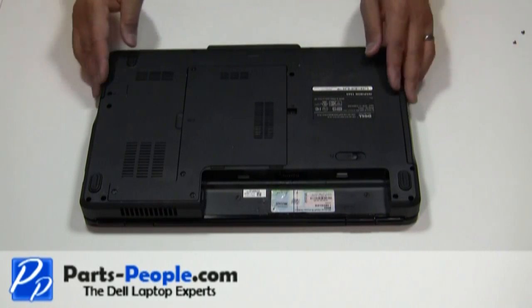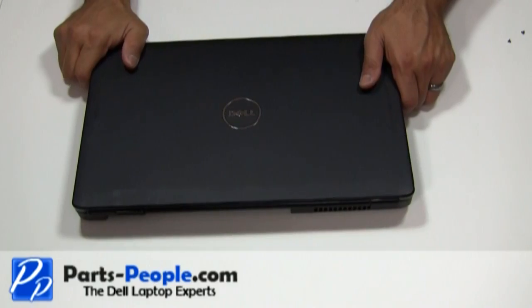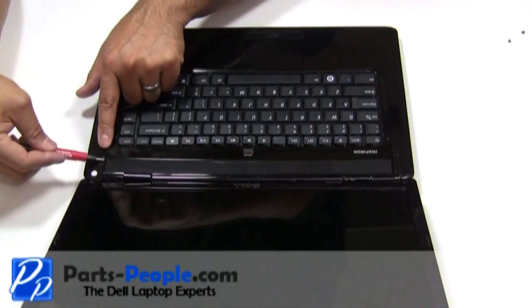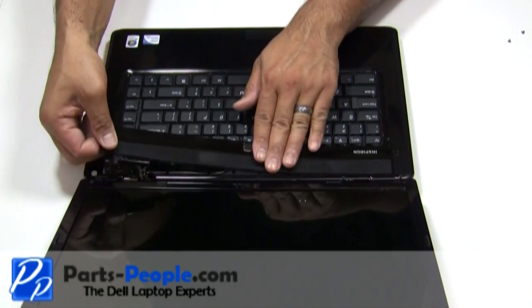Turn the computer over and fully open the display, flattening it out as far as possible. Unsnap the power button cover using the small flat head screwdriver, then lift the power button cover starting from right to left.